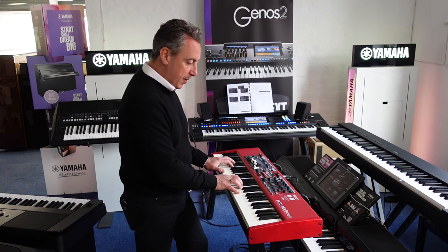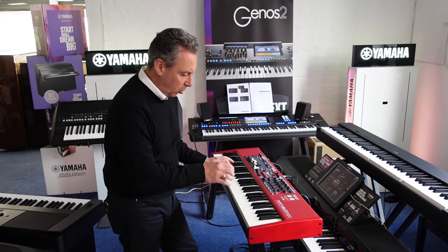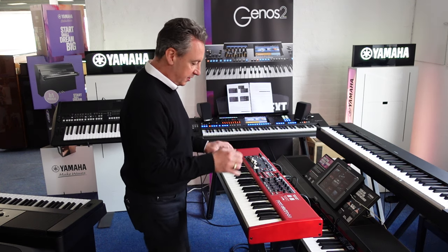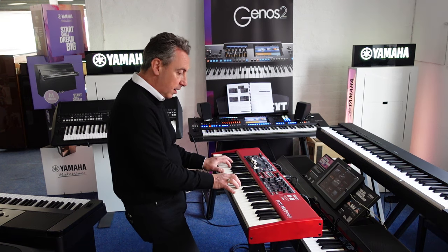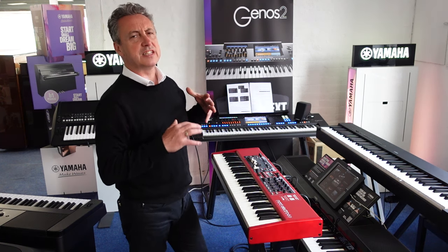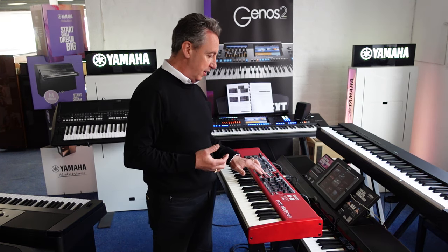You've got reverb. At the minute I've got it set to a small hall. If I turn that off this is the piano on its own. Turn the reverb back on and you can set that to be exactly however you want it.